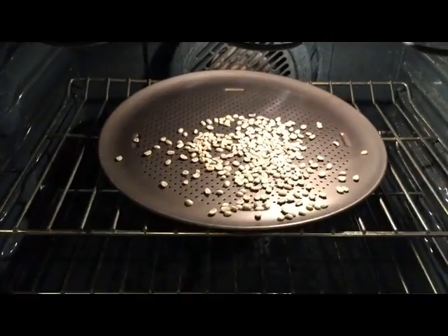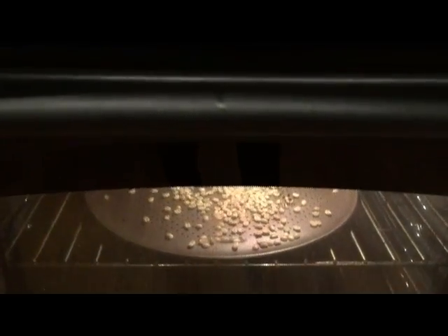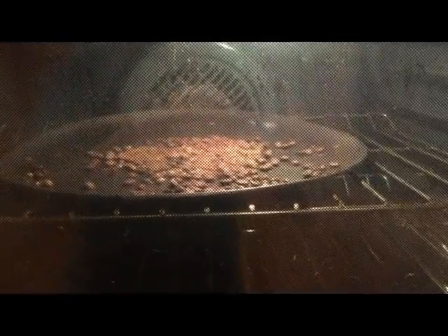That way, the heat would be able to travel through the coffee beans, which would lower the chances of them burning. You're going to let them sit in the oven for five to seven minutes. After the initial five to seven minutes, you're going to hear the first round of crackling. At this point, you can choose to take out your coffee beans, or you can leave them in there for another five minutes.